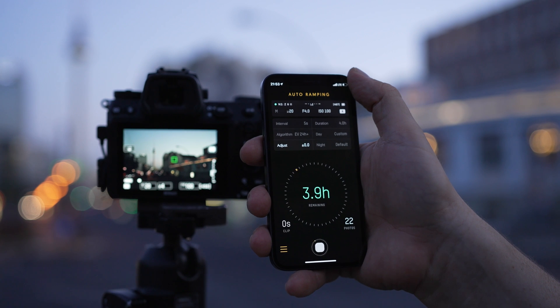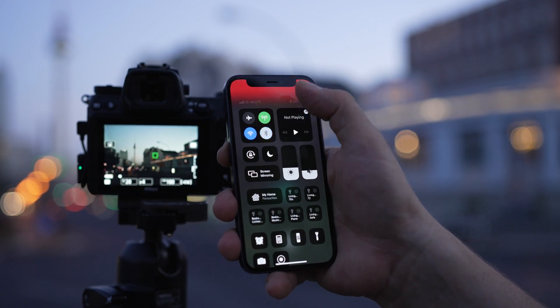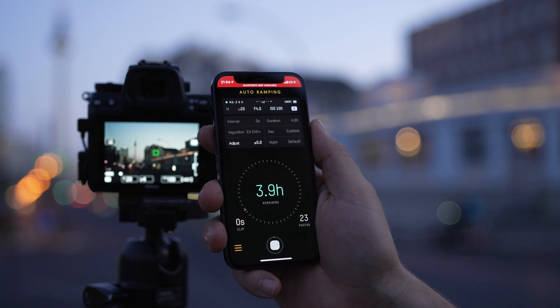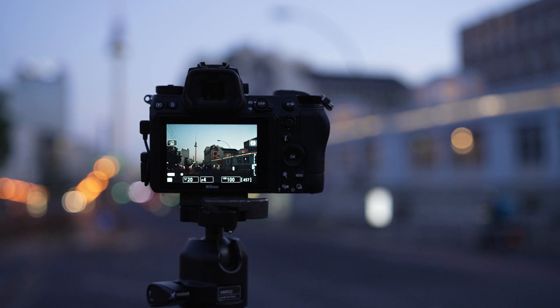We implemented everything in the Unleashed itself, not the app. So as soon as you hit start you don't have to worry about staying connected. Even if your phone battery dies, you walk out of range, or you close the app, the Unleashed will keep controlling the camera.